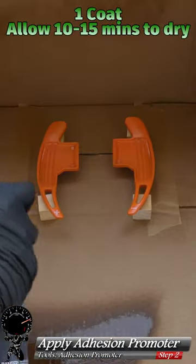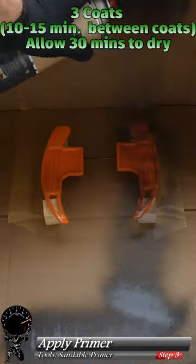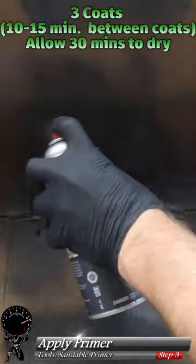The first thing we're going to spray on is some adhesive promoter — just one coat. Now we're ready for some sandable primer, and we're going to apply three coats of sandable primer to make sure we have good coverage.